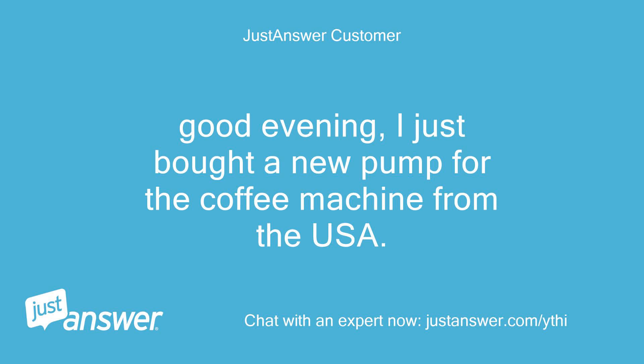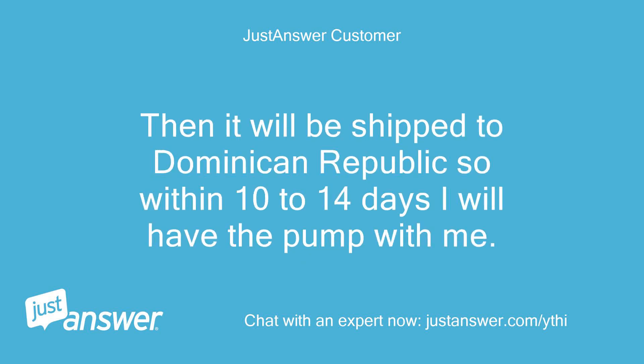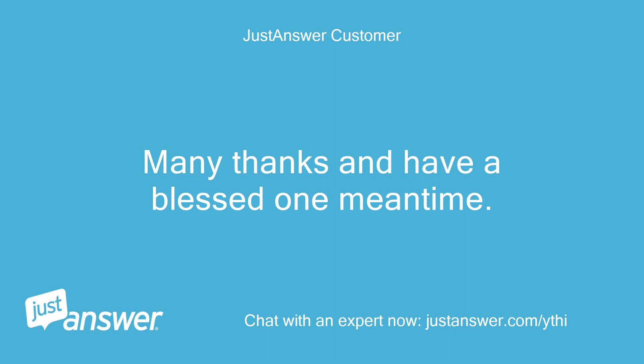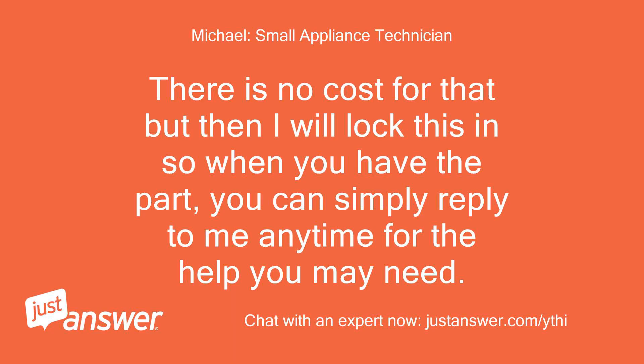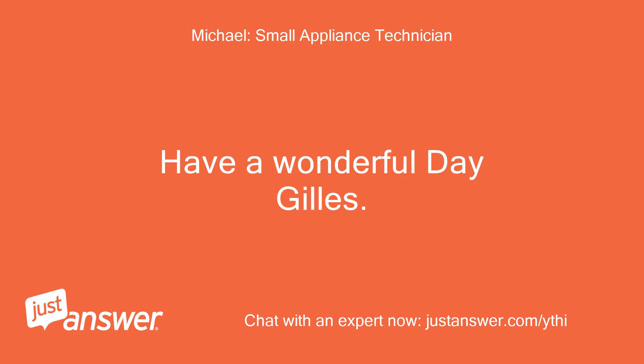Good evening. I just bought a new pump for the coffee machine from the USA. It will be shipped early next week and should arrive at my Miami address the following week. Then it will be shipped to the Dominican Republic, so within 10 to 14 days I will have the pump. I will get in touch with you for further instructions. Many thanks and have a blessed one in the meantime. — Gilles. There is no cost for that — when you have the part, you can simply reply to me anytime for help. No cost for that either. Have a wonderful day, Gilles. — Tech Michael.